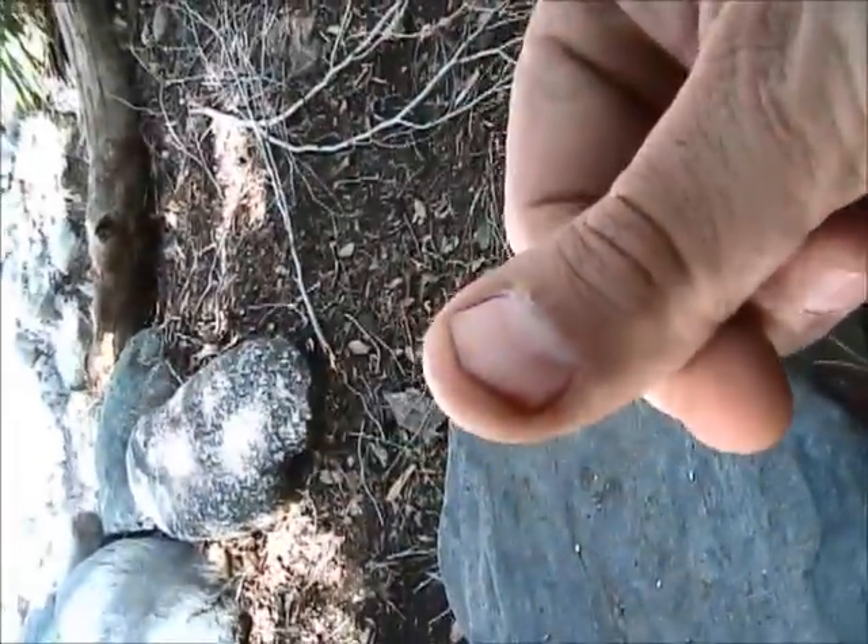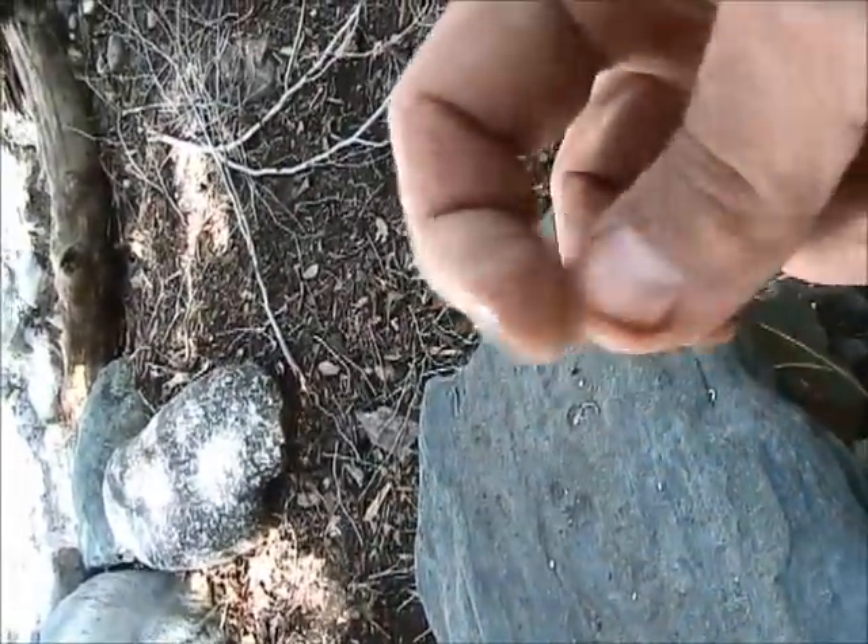As you can see, I've fallen in twice — one time bad. When I hit, blood squirted out from under my nail. That'll turn black, just like that one.